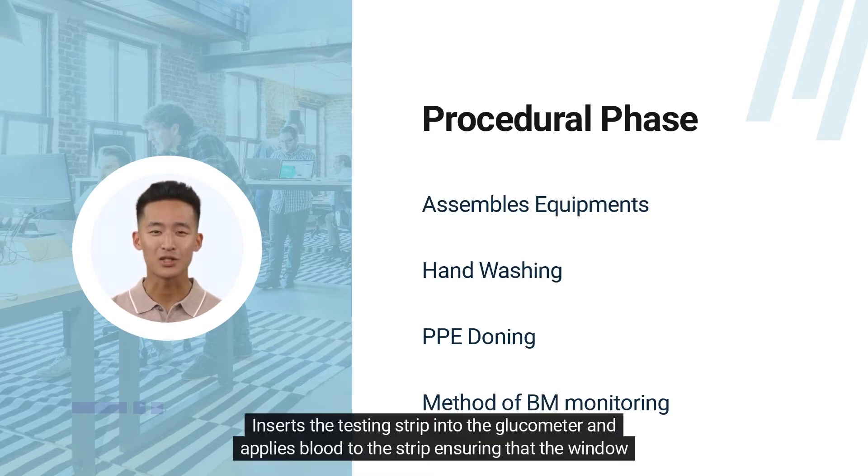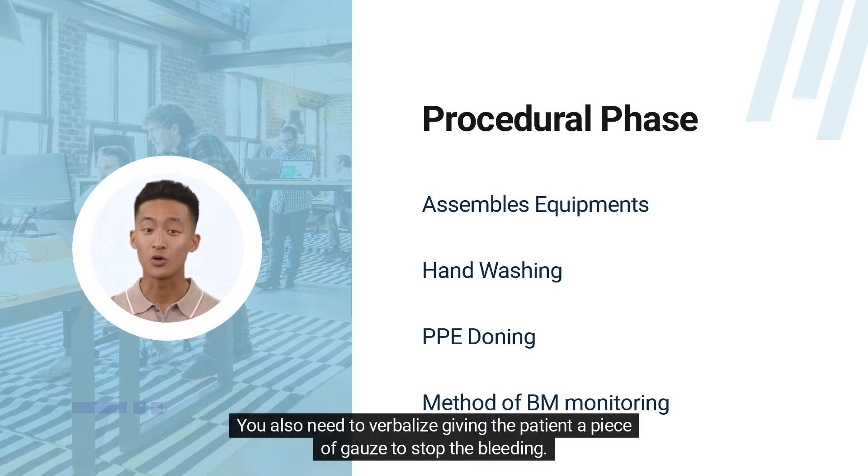Insert the testing strip into the glucometer and apply blood to the strip, ensuring that the window on the test strip is entirely covered with blood. You also need to verbalize giving the patient a piece of gauze to stop the bleeding.